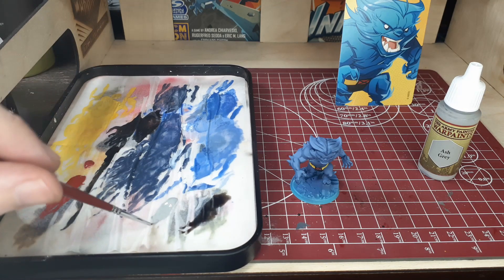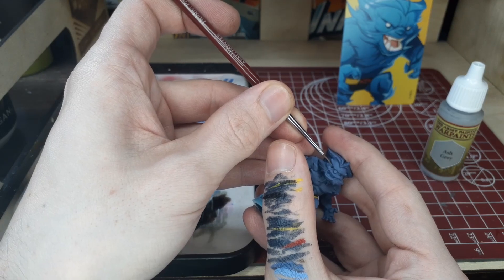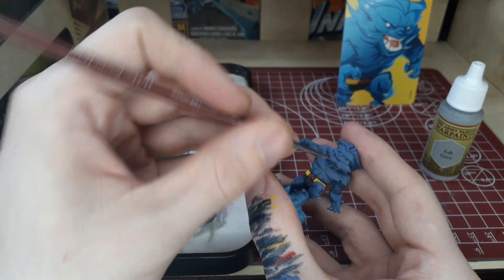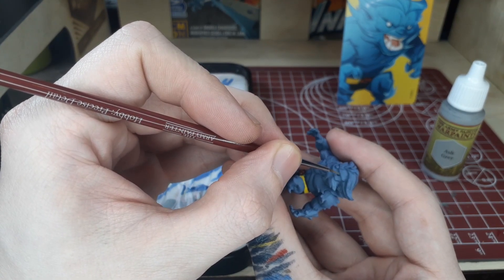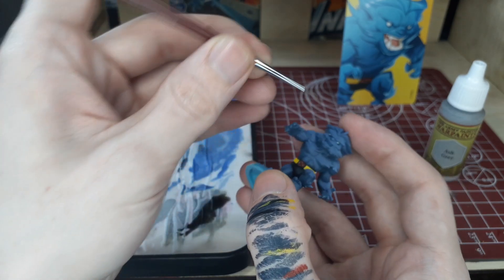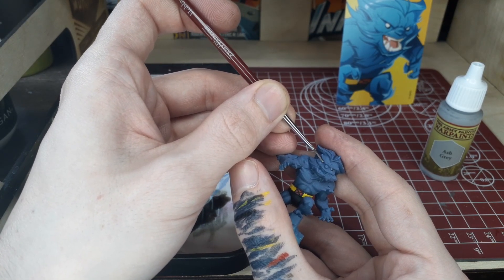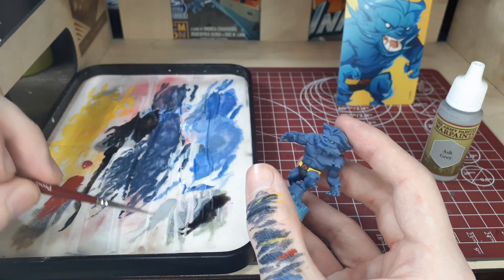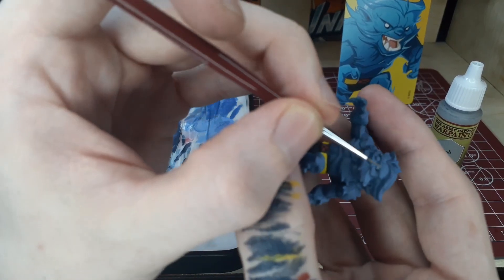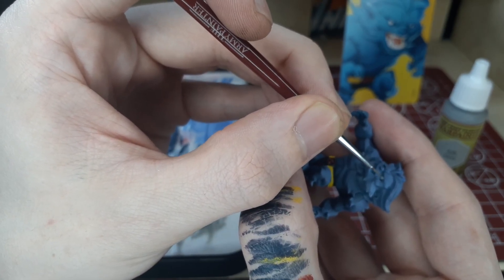Now we're going to move on to some of the smaller details on the face. We're going to start out with the eyes — these are going to start out as Ash Gray and we're going to build up our way to white. Use very thinned-out paint and wipe off any excess on your brush; this gives you a lot more control. It's always a little bit easier to have a model looking somewhere rather than straight ahead. These Marvel United figures are perfect for practicing eyes because their heads are a little bit bigger than most models. We also have some larger models in the Malifaux section of our store that would be great for practicing this as well.